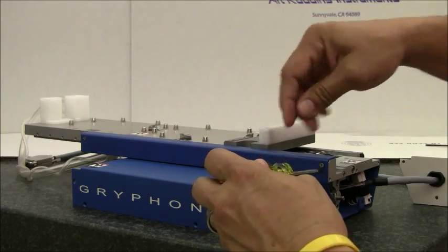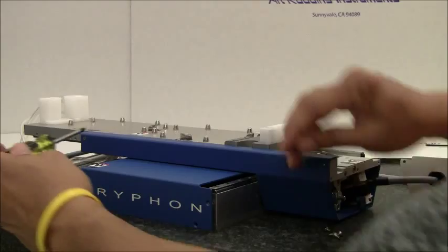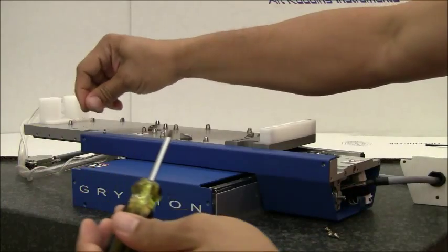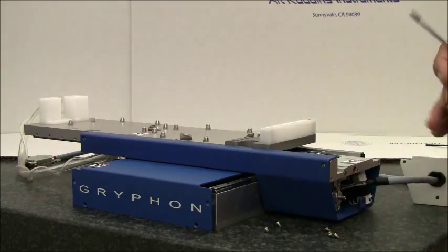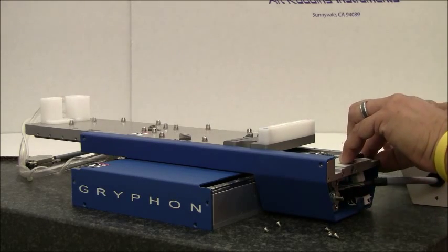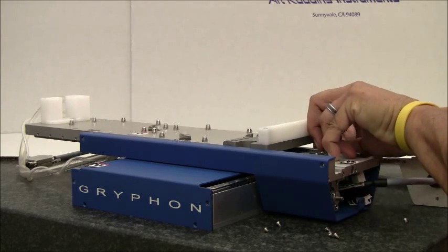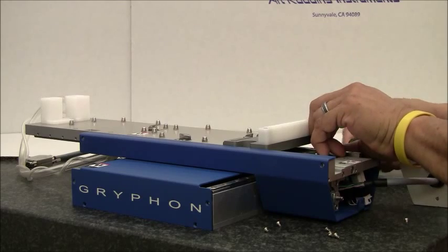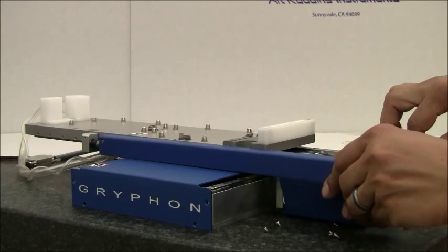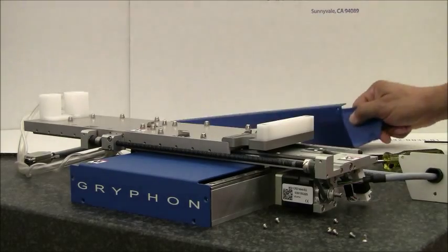There are four screws — two in front, two in back. The guard will slide out, exposing the motor.